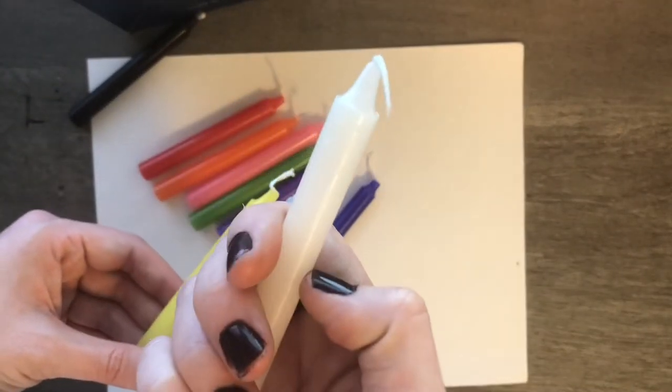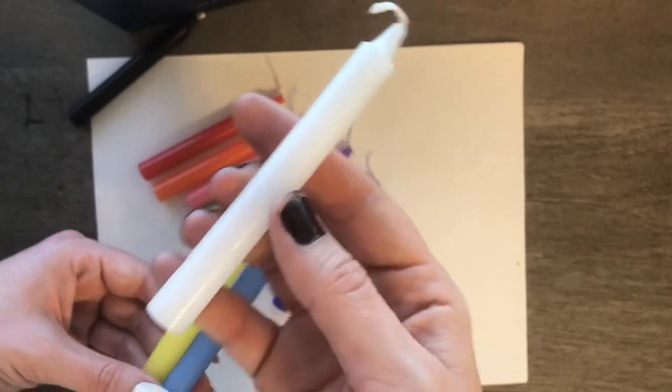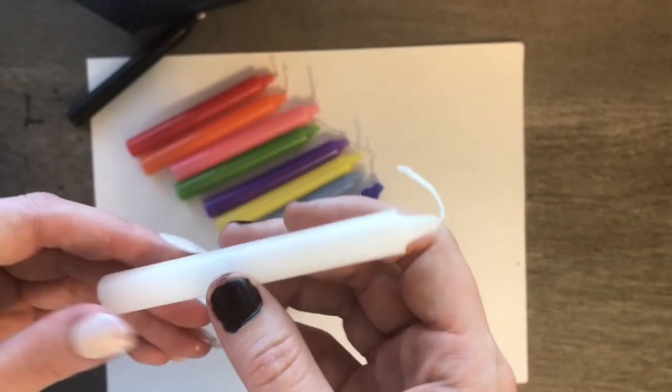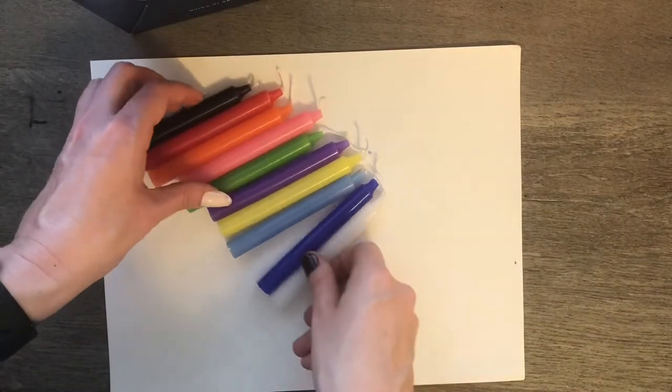Some people complained that their white ones were a little bit off-colored, but mine all seem to be kind of this color. It's a little clearish white, but it's not off-colored like some of the other people said theirs was — theirs was kind of a beige-ish color — but mine all turned out white as far as I can tell.